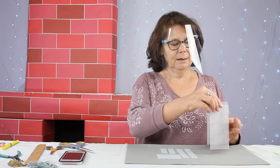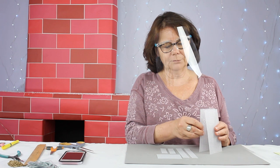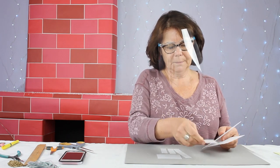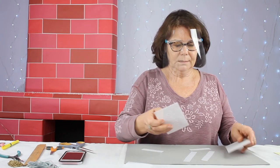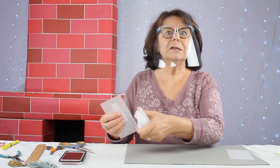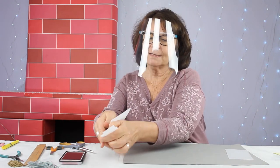Now that I have all my pieces cut, I have a front and a back. I have two sides, a bottom, a top, and a flap. So I'm going to do the front first. I'll set these aside.